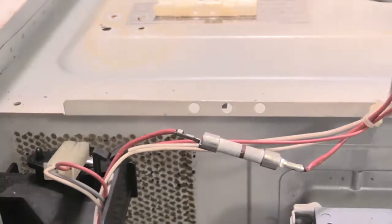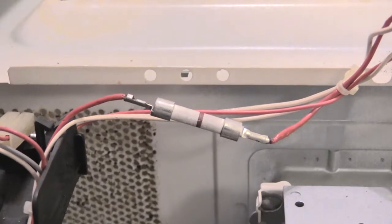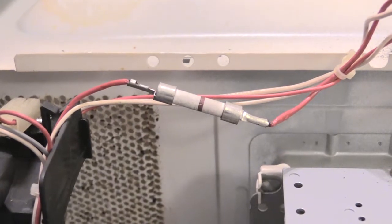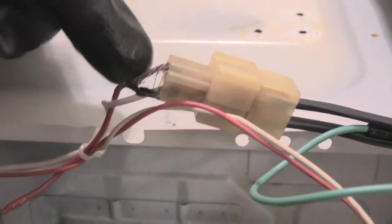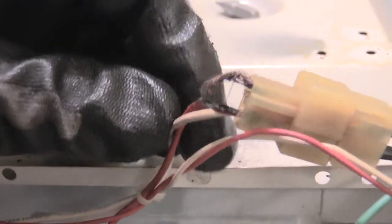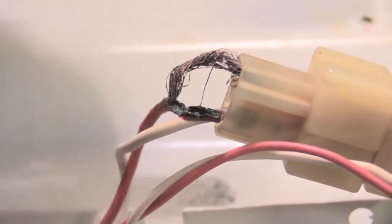Once you've replaced the fuse, go ahead and put everything back and plug it back up to see if your microwave comes on. But if that fuse is blown, I would definitely do a check of your wiring all the way up just to make sure you don't have an issue like this — where the wire was actually melting and burning. You truly want to make sure you don't have something like that because it can cause a fire.